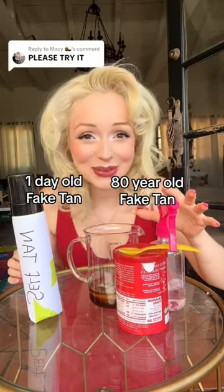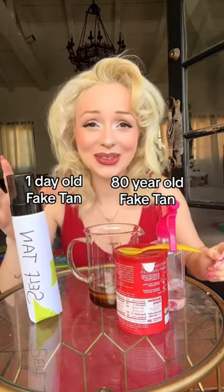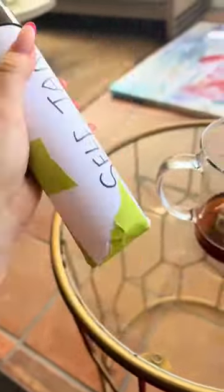We're going to try an eight-year-old fake tan versus a day-old fake tan. We'll start with this one, we'll give it a shake. So this leg is going to be the day-old one and this one is going to be the eight-year-old one.